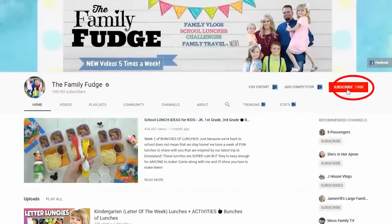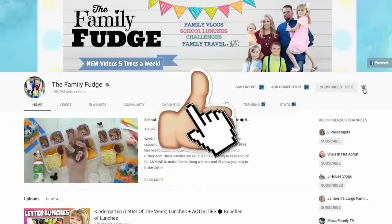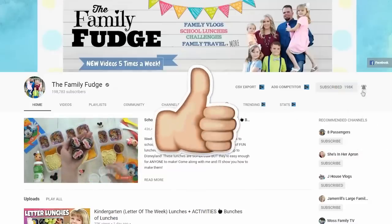Now before we get started, if you haven't already, I would love it if you'd hit that red subscribe button and give this video a big thumbs up if you'd like to see more Instant Pot recipes just like this. Now let's get started.